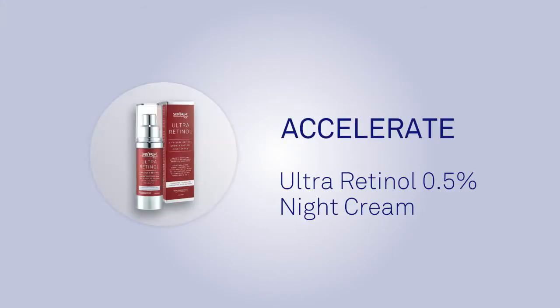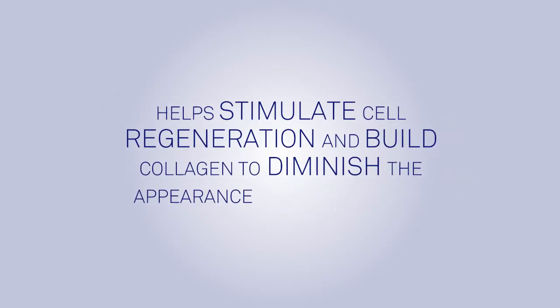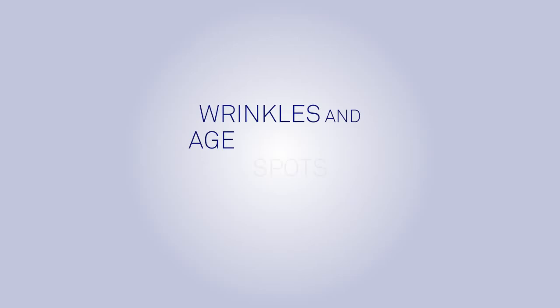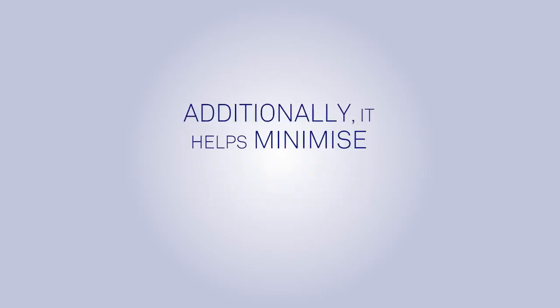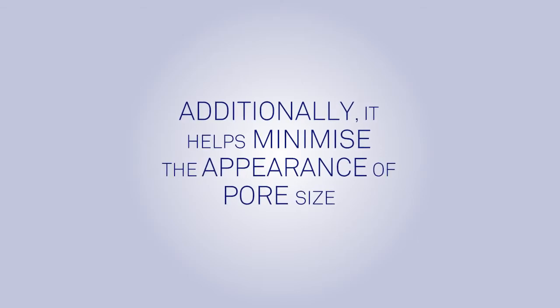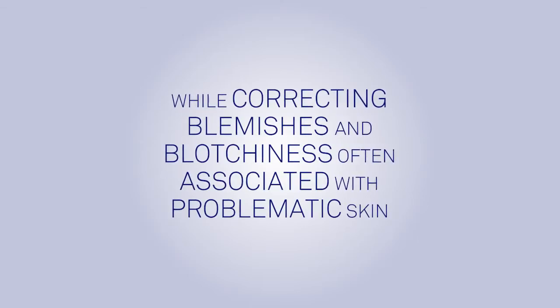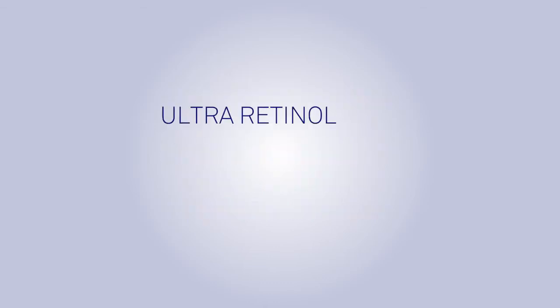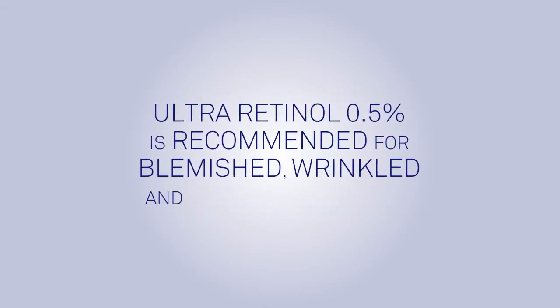The SkinPep Ultra Retinol 0.5% Night Cream helps stimulate cell regeneration and build collagen to diminish the appearance of fine lines, wrinkles and age spots from both photo and intrinsic aging. Additionally, it helps minimize the appearance of pore size while correcting blemishes and blanchiness often associated with problematic skin. SkinPep Ultra Retinol 0.5% is recommended for blemished, wrinkled and sun damaged skin.